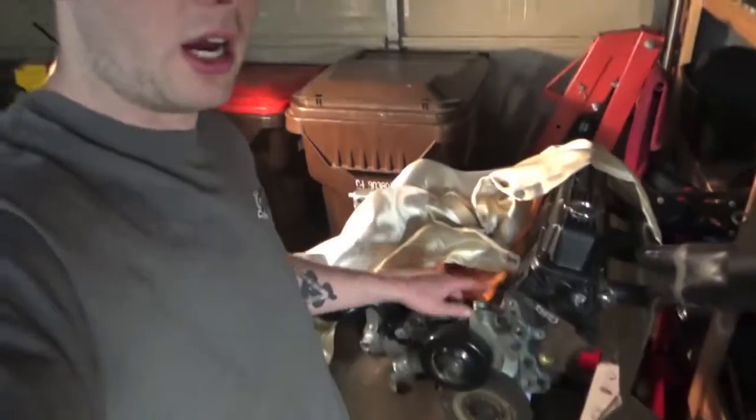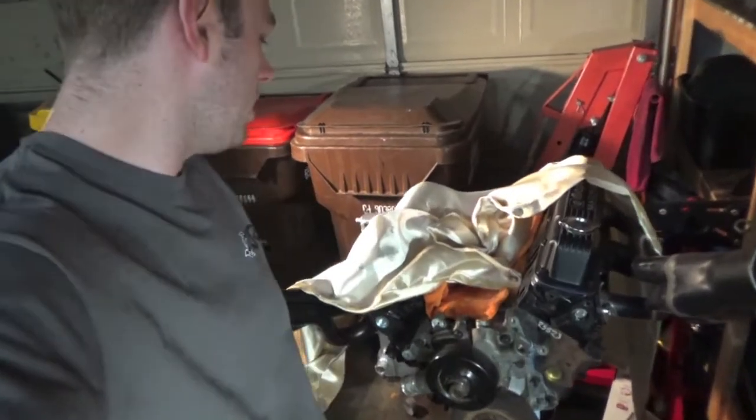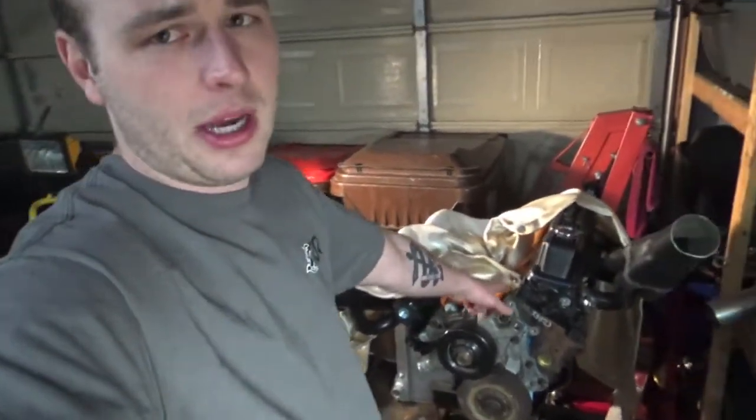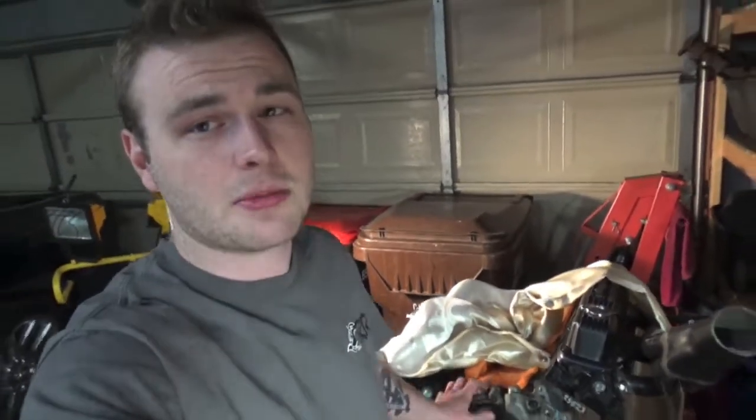We need to weld oil drain bungs onto the oil pan and run the feed lines to the turbo, put the motor all back together, and we're going to do ARP head studs. It already has ARP main studs. I set this motor up to be naturally aspirated and now that we're going twin turbo I have to go back in and change up a few things.